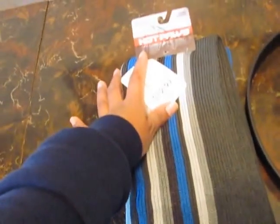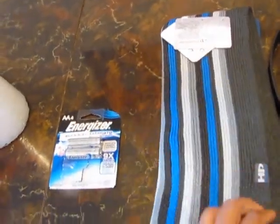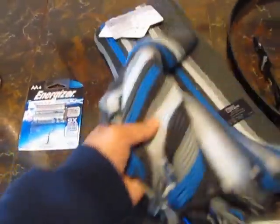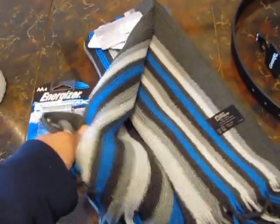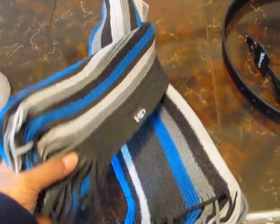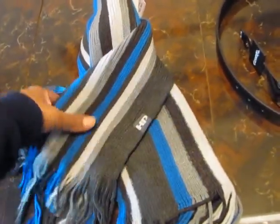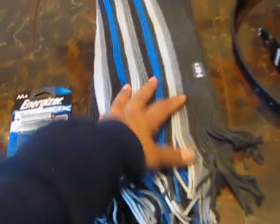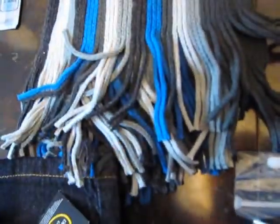I also bought this Hot Paw scarf — it was in the men's section but it's for my son. I've been looking for a double-layer scarf, but this is a single layer. Since it's a really wide scarf, I'm just going to fold it in half and stitch it with my sewing machine along the edge to make it doubled. That was $12.97.